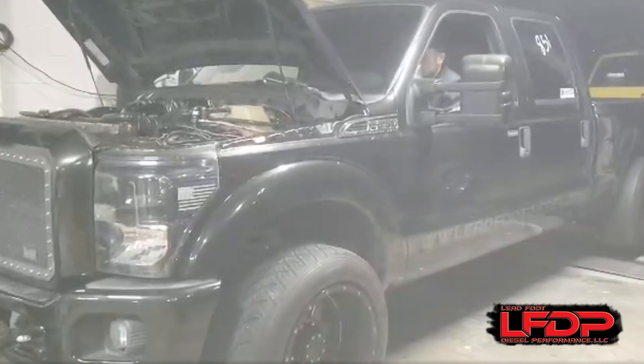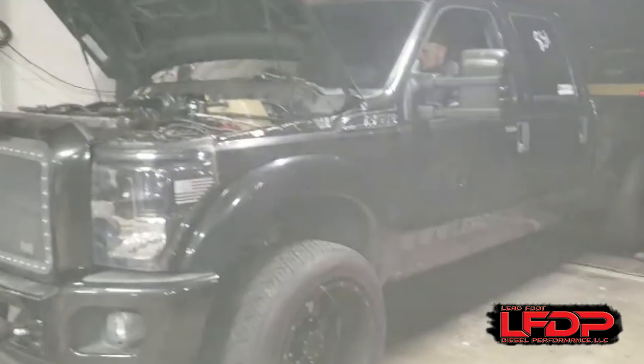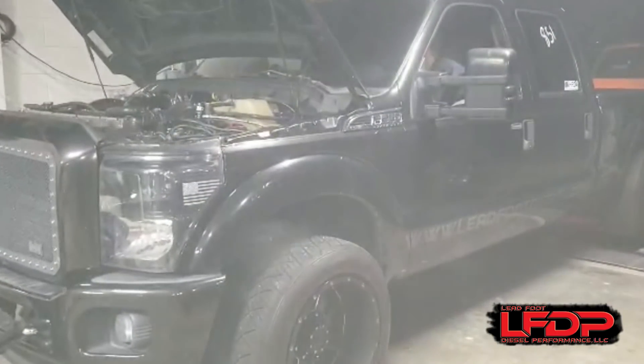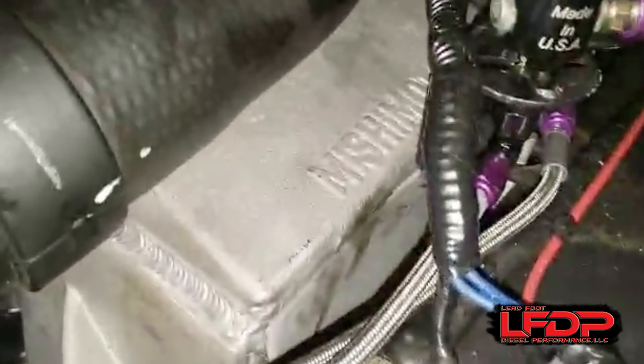For our final third-party testing, we sent a unit to Leadfoot Diesel for some serious abuse. They had the right truck for our needs — a built truck that runs over 60 pounds of boost and makes over a thousand horsepower. The intercooler received high praise from Leadfoot Diesel, and that feedback is very important to us as a manufacturer.